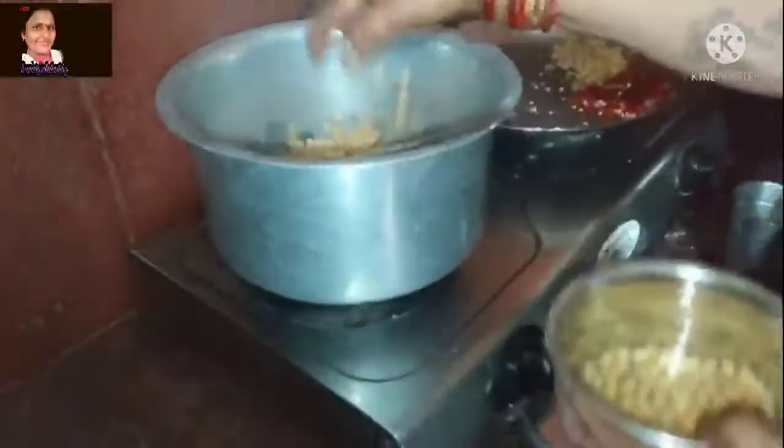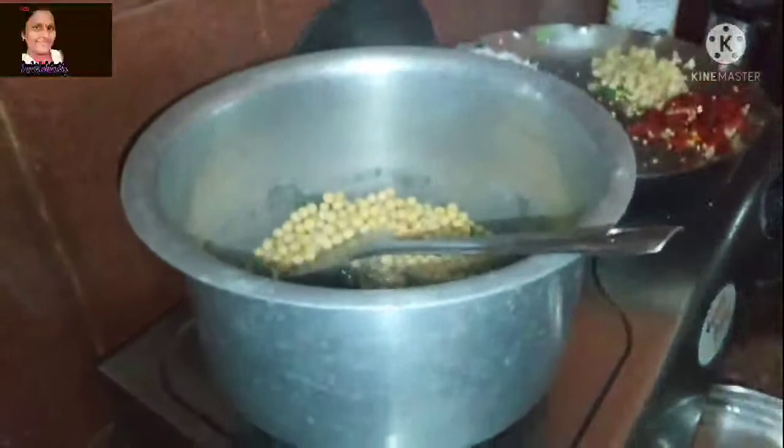We are having the ingredients of this: Pachmichi and Chana Pappu.